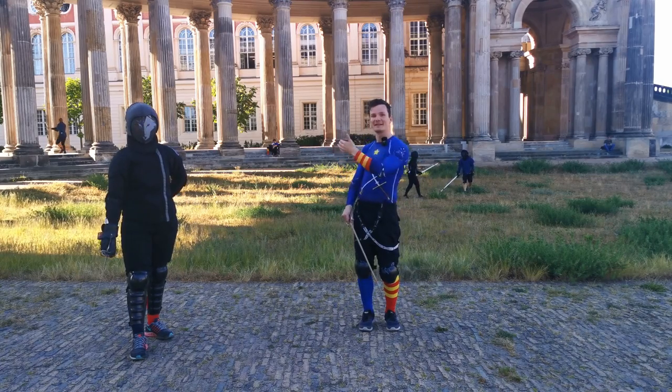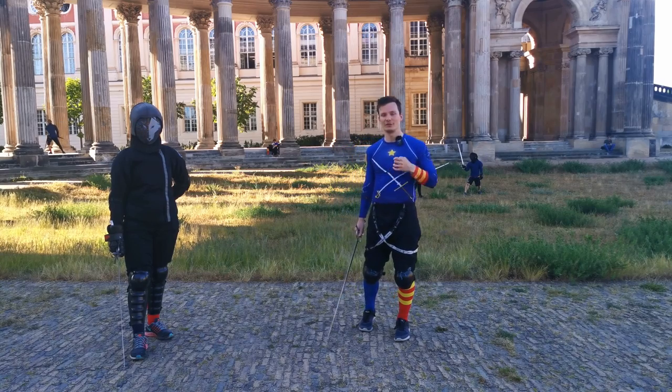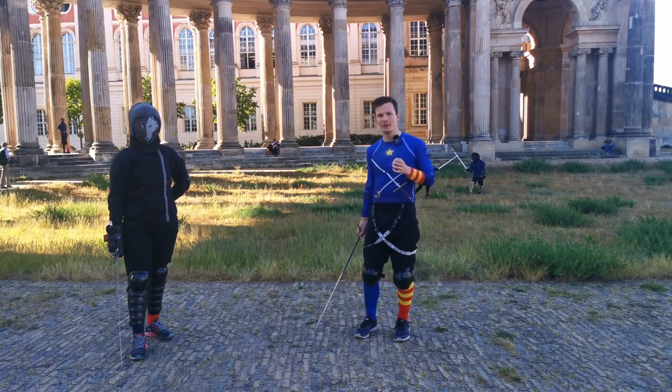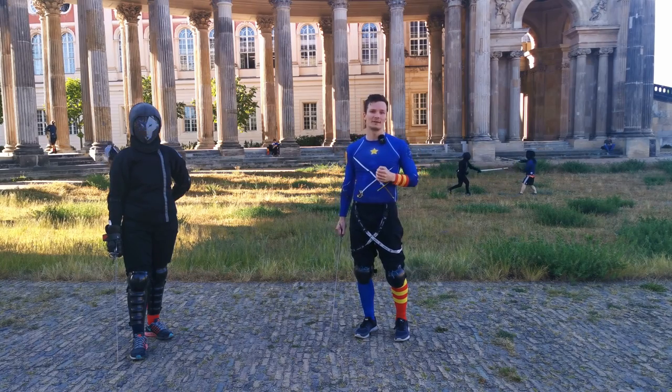Hello once again, Melissa and Martin here from Schildwacher Potsdam. Today we talk about Giovanni Dallagocchi's play to learn if you have a duel and need to fence within 30 days.